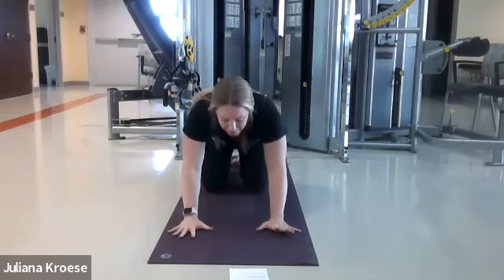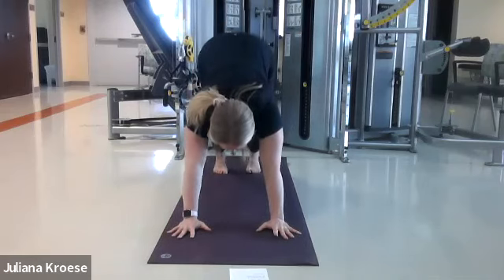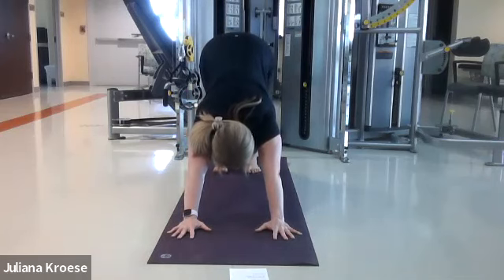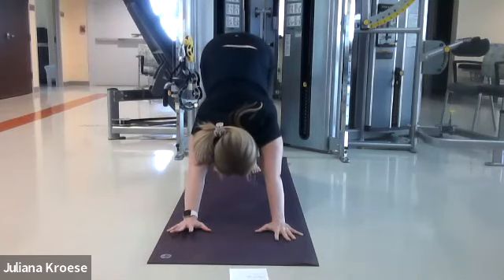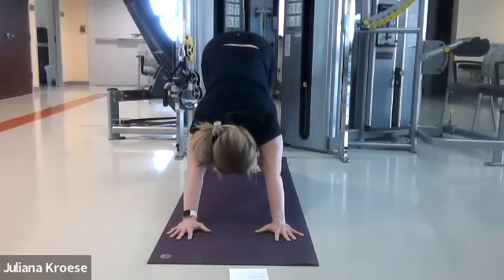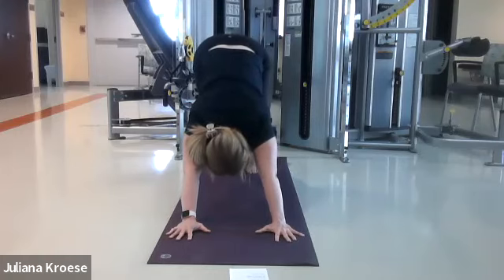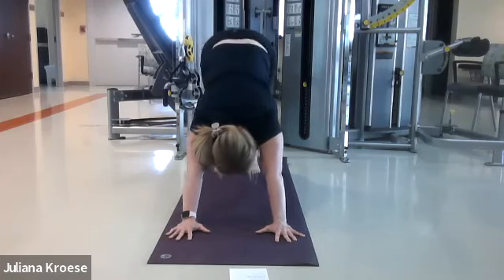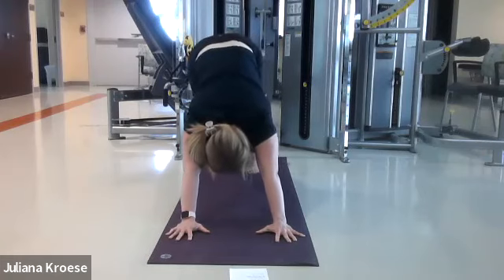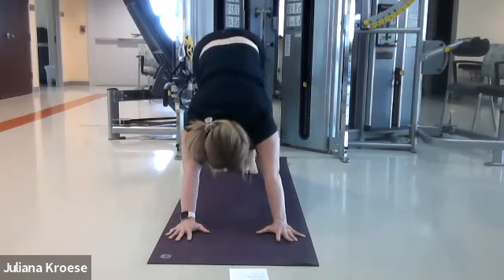Take one more deep emptying breath. Bring your hands forward, curl your toes, and pop up into downward dog by lifting your hips up to the sky. Relax your head here as much as possible — the goal is not to get the knees as straight as they can be; instead, I just want to elongate the spine. If you want, you can walk out the dog by alternating bending the knees and straightening the heels down to the floor. Come back to center.